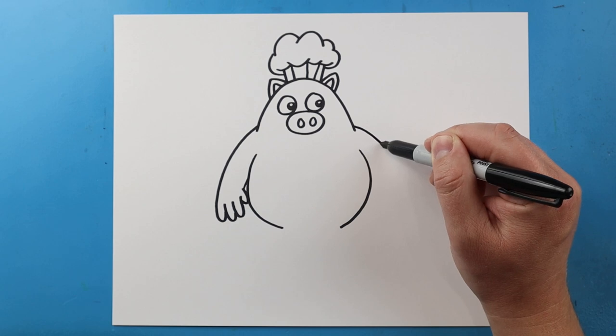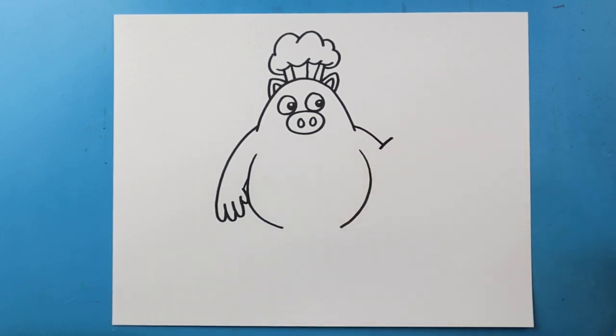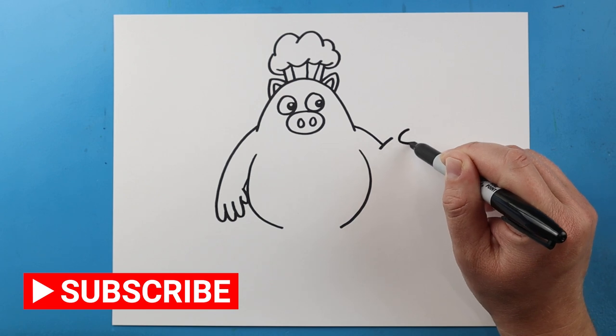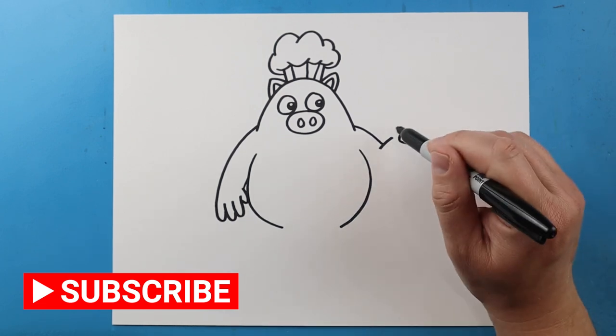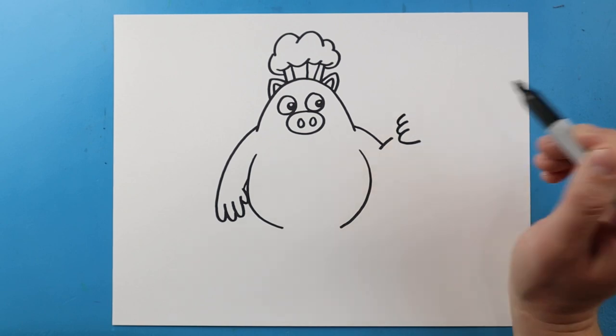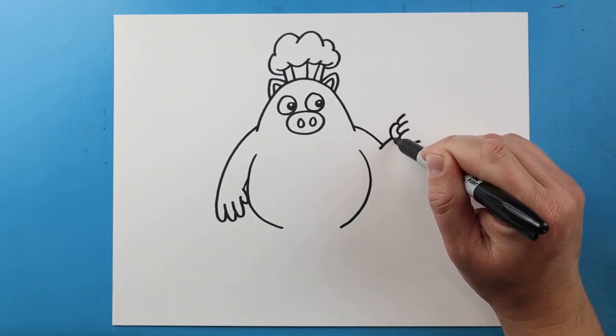Now for this arm, I'm going to bring this line down and then I'm going to bring this line up here. Right here, I'm going to draw a line that's just going to curve around. I'll make another line here and one more here and then I'll do a little curve here.